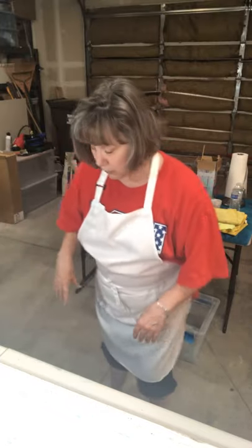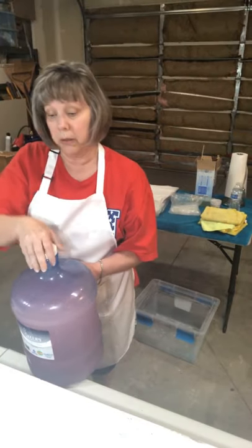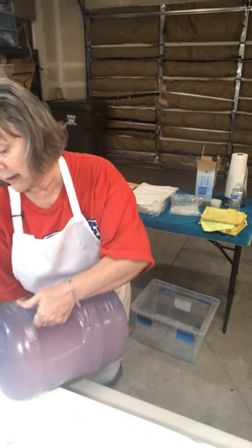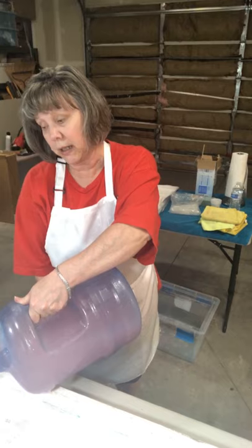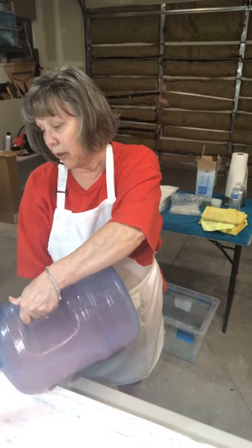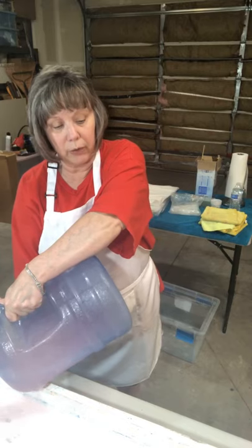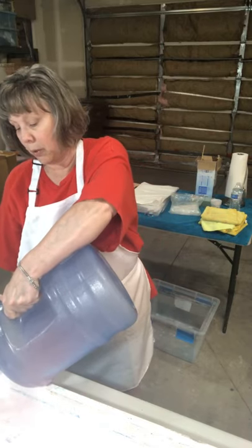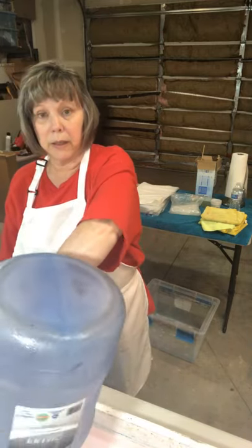Okay, so here we are, it's Tuesday. I hope you spent your Memorial Day thinking of those that sacrificed so we can do what we love and enjoy the freedom that we have. We didn't attend any events, but I certainly did think about those who've lost their lives. My brother is retired Army, my husband is former Navy, my dad is former Air Force, so military runs deep in our family.